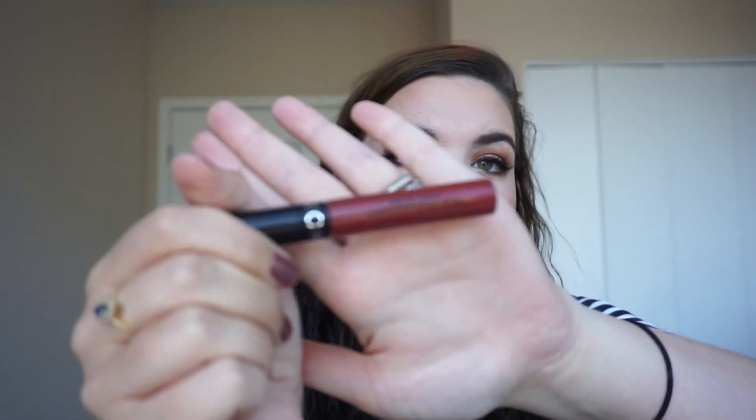I'm going to use the Lip Cream from Sephora in shade 42. I do like Sephora's lip creams and lipsticks — they're really nice. And then we'll clean that up. Doesn't it just feel like home? I like it.